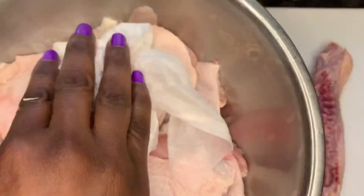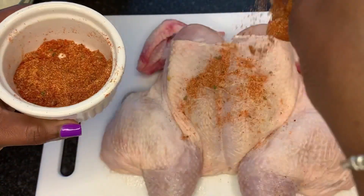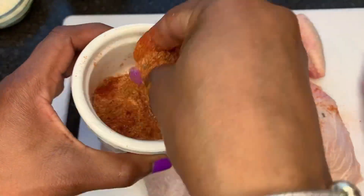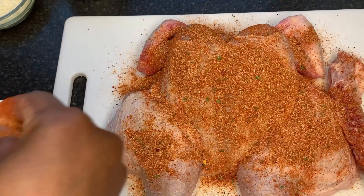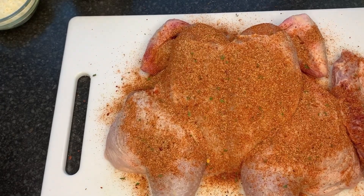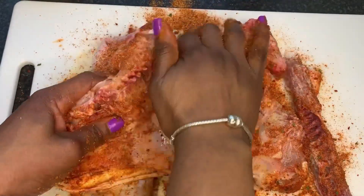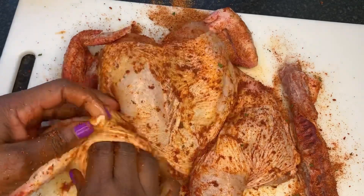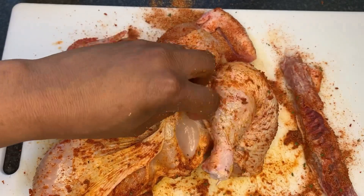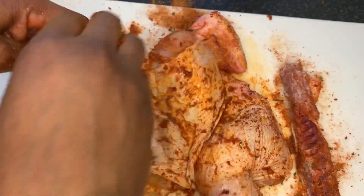I'm also doing parmesan chicken with some thighs today, because that was one of the questions asked in my previous video — whether different parts of the meat could be used. Yes, you can use any part of the meat you want. I'm sprinkling all those seasonings I showed you earlier, rubbing them in nicely on both sides. You want your chicken to be well seasoned, guys. I like to add it everywhere — in the crevices, the corners — everywhere. I want every bite to be a delight.